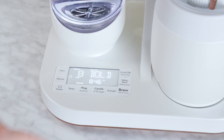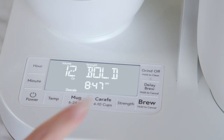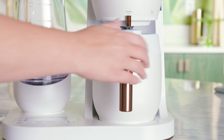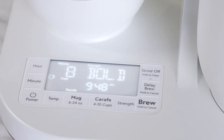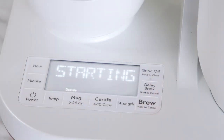Press and hold the carafe button to start the descaling process. Press the brew button to begin a one-hour countdown timer. After one hour, the display will prompt you to empty the carafe and add 10 cups of fresh water to the reservoir. Press the brew button again to go through a normal brew cycle to flush the system.